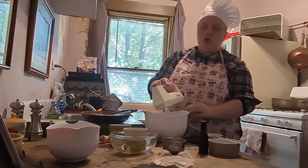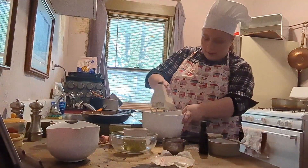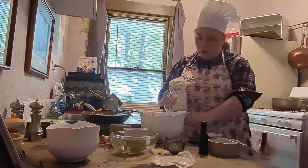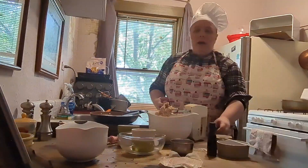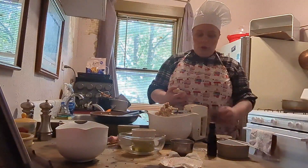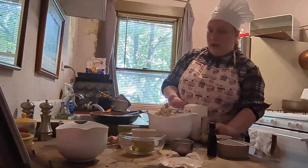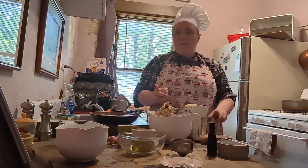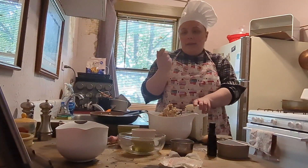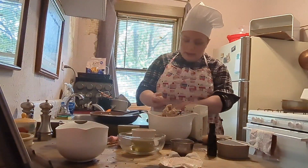And we're going to beat until combined. You don't have to beat it all the way — just beat it enough so you don't see any lumps of butter. I'm so sorry, my cat wanted to be on camera. Anyway, now that the brown sugar and the butter are beaten and combined, we're going to add two room temperature eggs one at a time and beat with each addition.